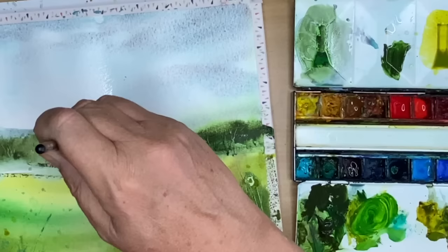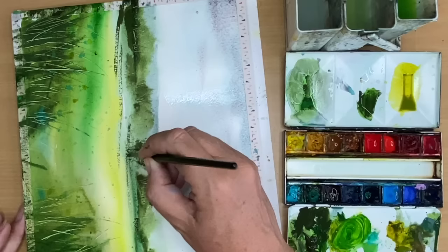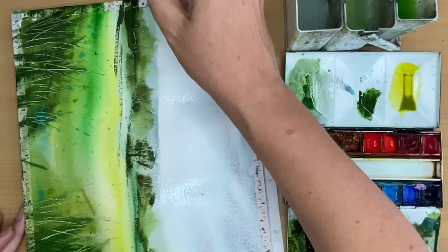I'm painting some details here pretty much wet on dry using my size 4 brush, carefully painting in these imaginary tree trunks, branches and some grasses beneath. Mixing up Hooker's Green with Green Apatite Genuine and using a dry brush effect to create some bushes and textures along the tree line.